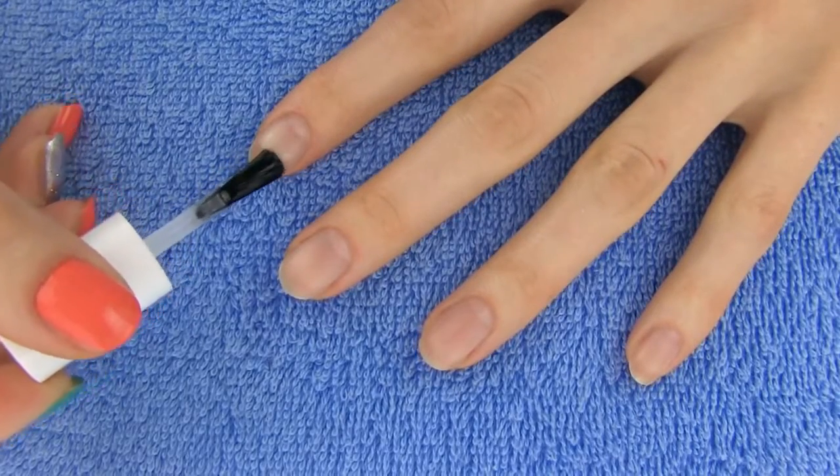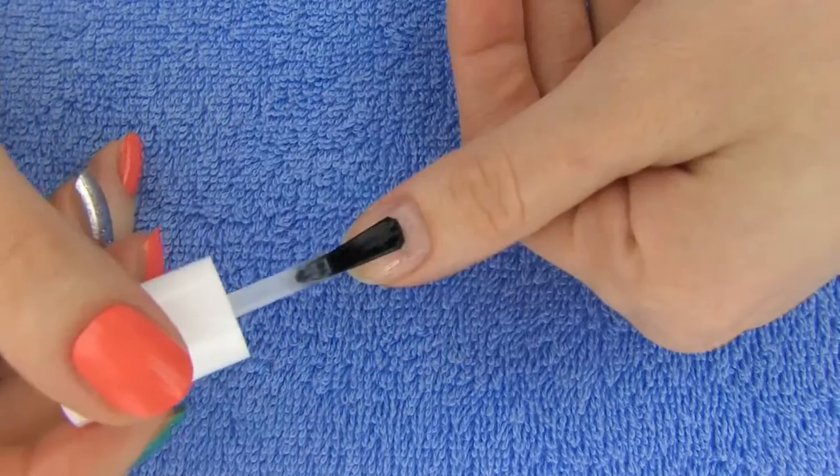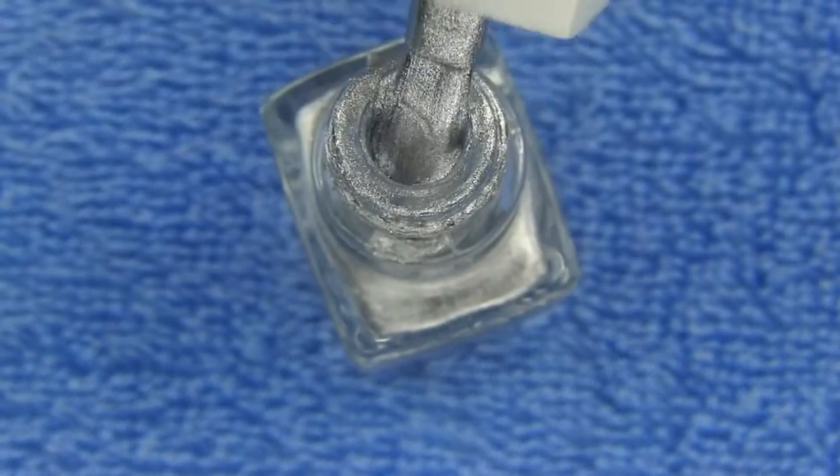Start off by applying a base coat. This will protect your nails and help to prevent nail polish from chipping. Just wait for the base coat to dry and we are ready for some color.